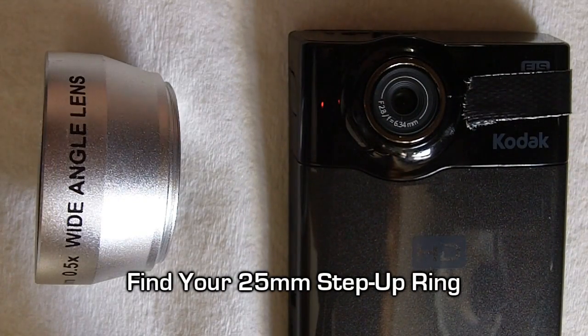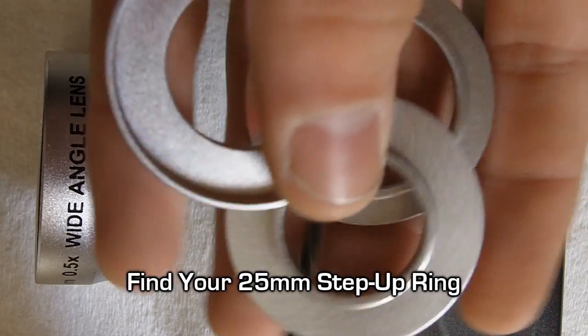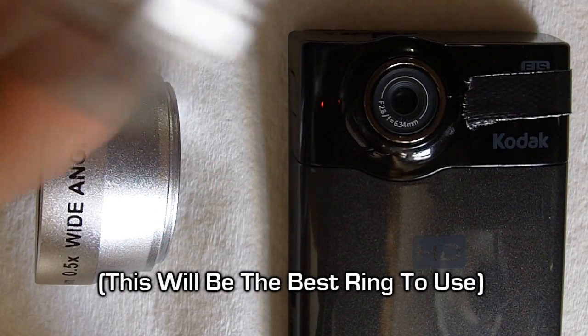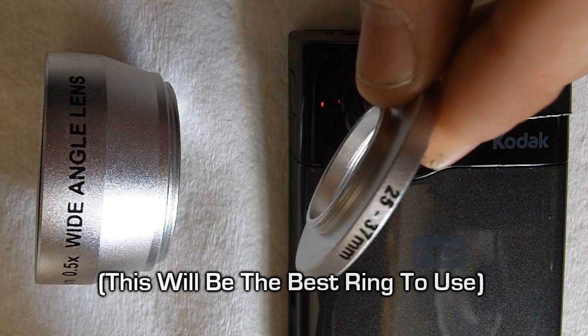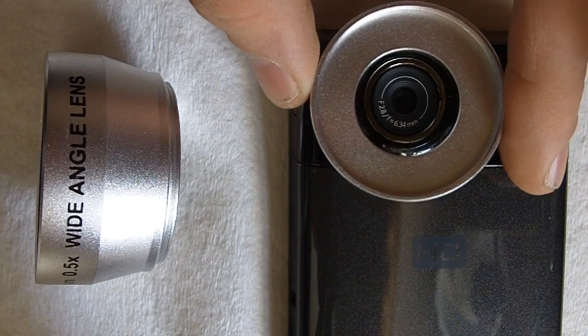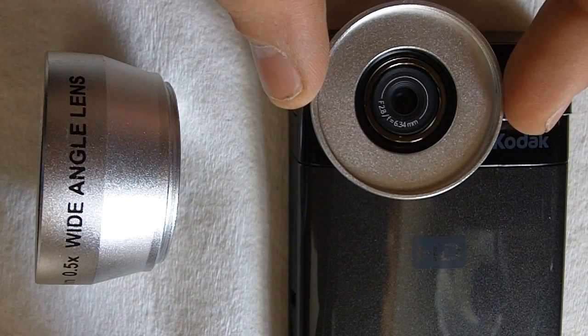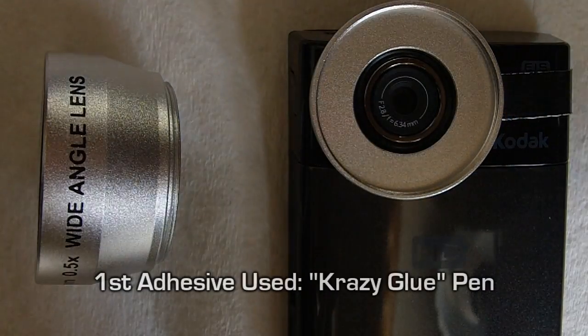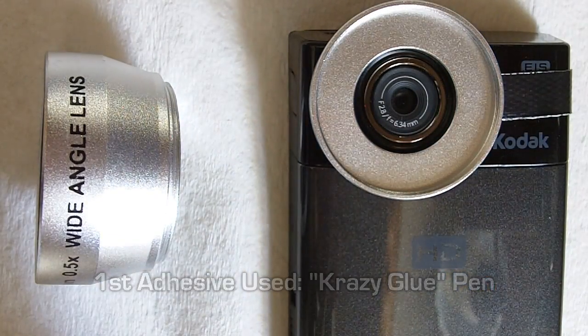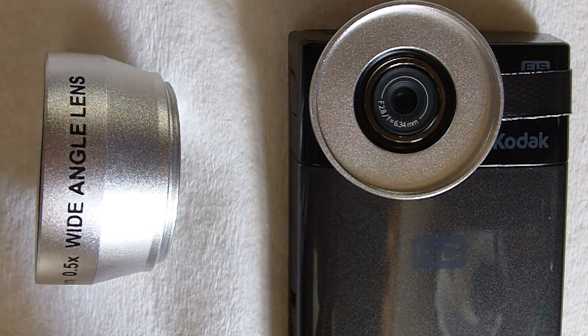Now, the next step is to find the appropriate ring. Go ahead and find those rings that came with your package and look around until you find one that says 25mm, because that's the one we're going to be using for this Kodak. It fits perfectly right on top of there. Now we're going to go ahead and get this glue, and you want to make sure it's 100% centered on that lens there. Then just apply a little bit of pressure.